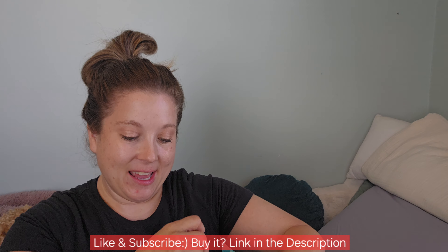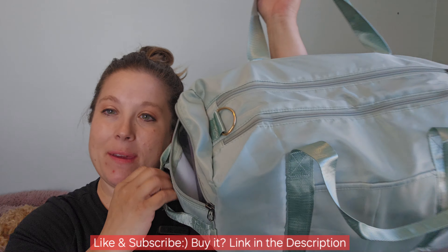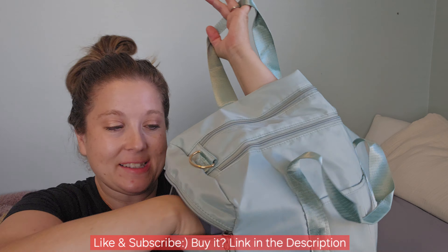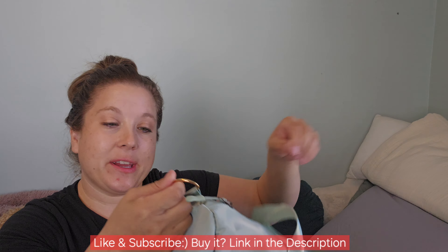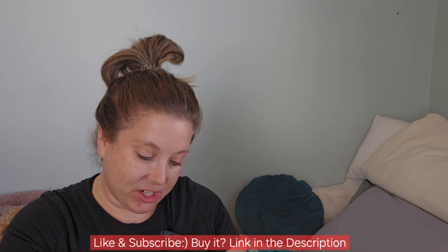The other side here has a nice zip pocket where you're able to put other small things in, like maybe a water bottle or wallet — that kind of thing. It is a duffel bag so it does come with a handle, which I'll show you here in just a second as I open up each side.